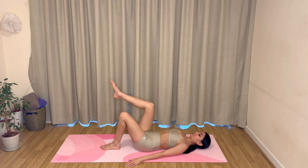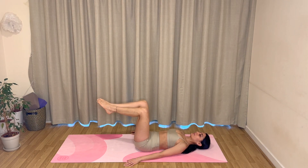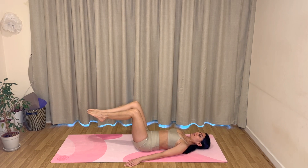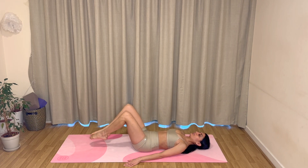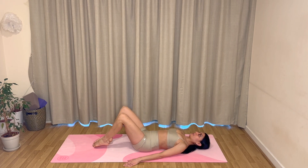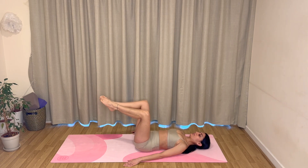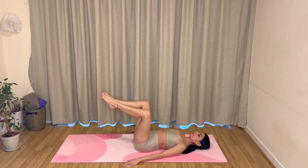Bring your feet hip-width apart, lift your legs up to a tabletop position bringing your knees over your hips, then bring your toes together and knees open out wide, pressing your lower back to the mat. Inhale, tap your toes; exhale, lift your legs up. Inhale tap and exhale lift — really move with your breath. Keep that going — really take your time with these, keep pressing that lower back into the mat, lots of control here.